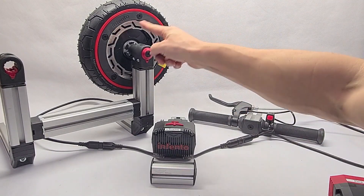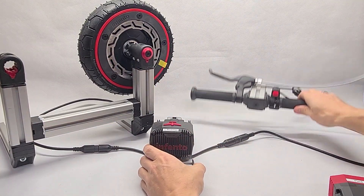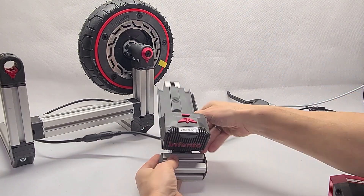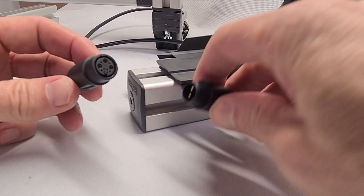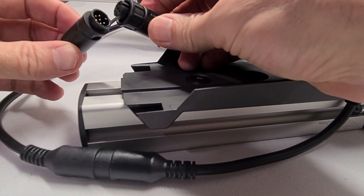First thing to do is to build a ride. Connect the motor to the docking station, and the handlebar elements also to the docking station. The connector interfaces are unique — there is nothing that could potentially be done wrong.